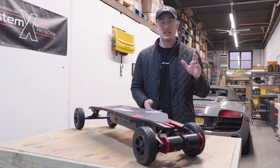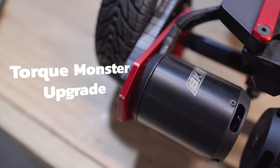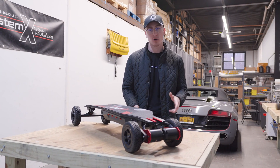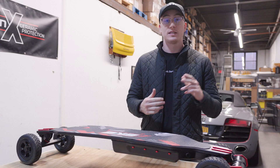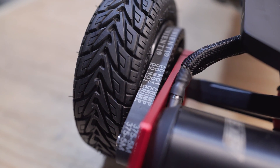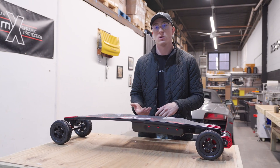At the back we have the torque monster upgrade kit, which includes two 6384 motors that have about 20% more torque than the standard motors included in the kit. This setup is belt drive, which means it's great for off-roading and gives you a lot of torque compared to something like a direct drive or hub motor.